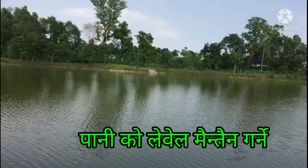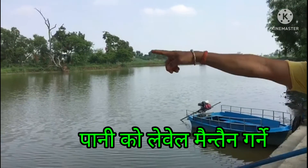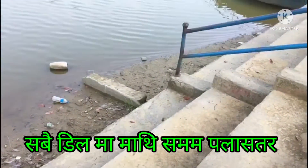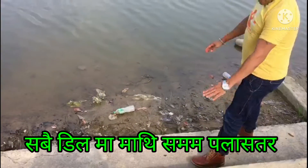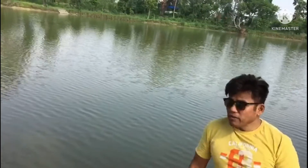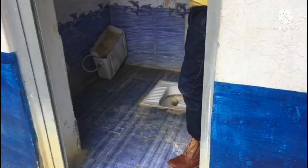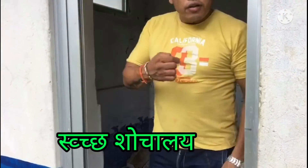We can maintain the water level and see the water level. Water means water — we need to build up whatever the water is used for. We can find water and we need to make water available.